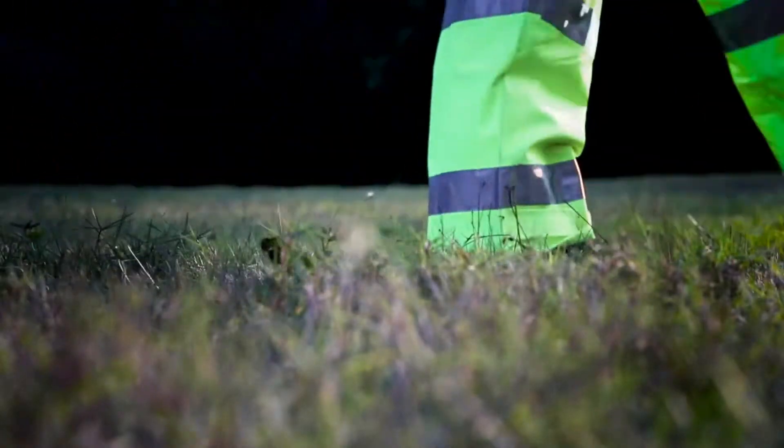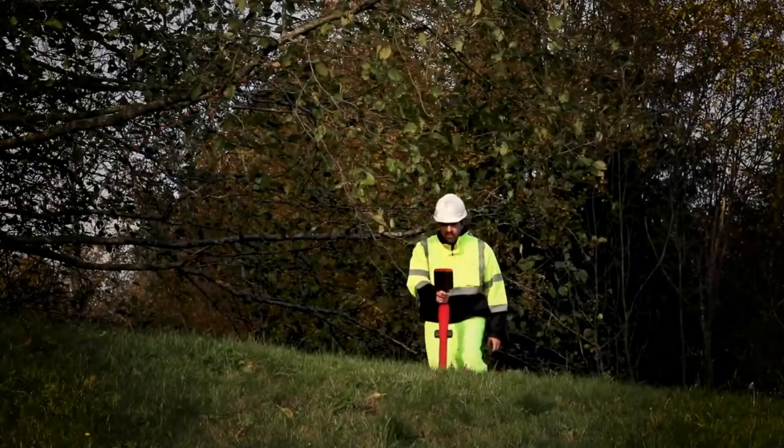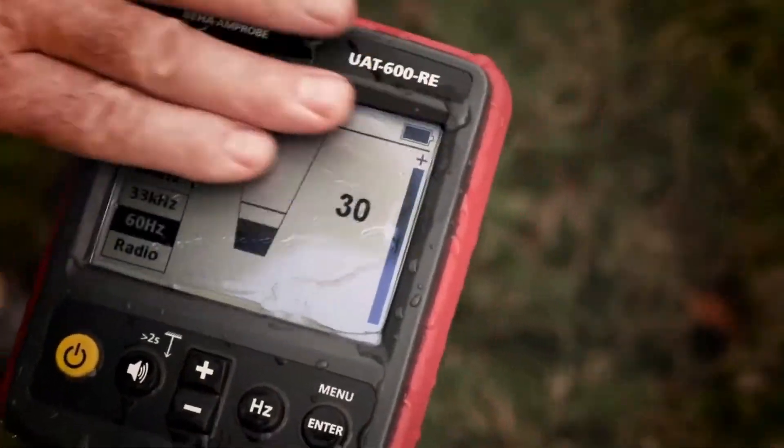Amprobe's safety-first approach leads the industry with compliance solutions. The UAT600 is the only certified Category 4 600-volt line tracer on the market, and its rugged, water-resistant design works seamlessly in the most demanding conditions.